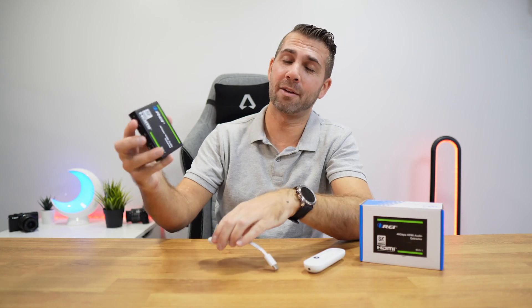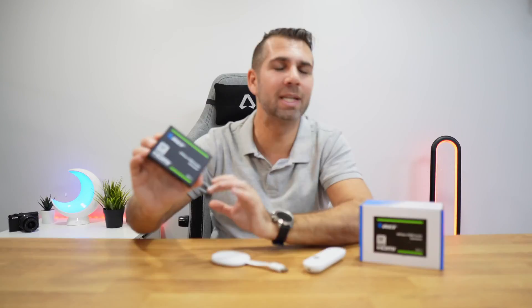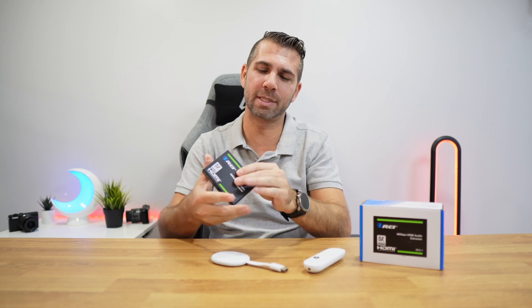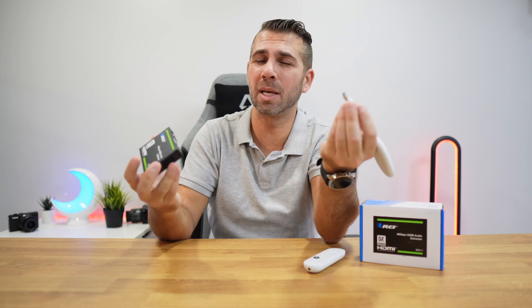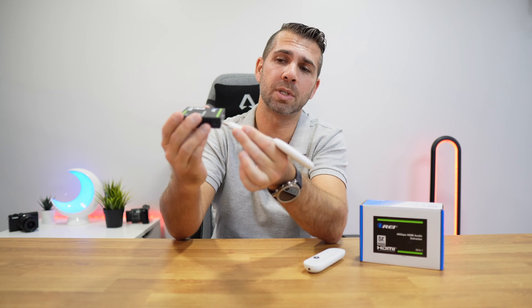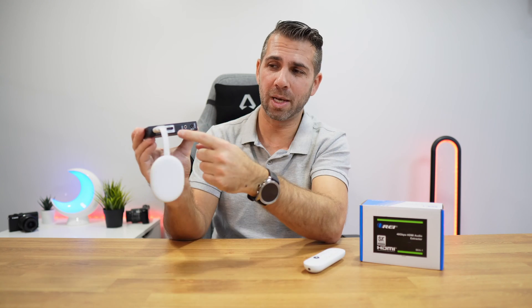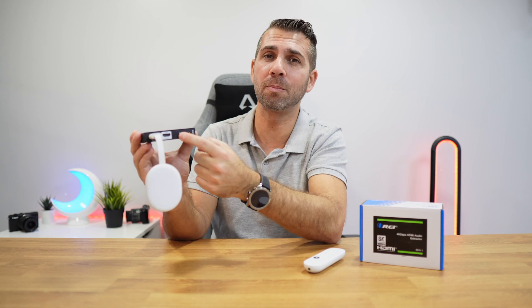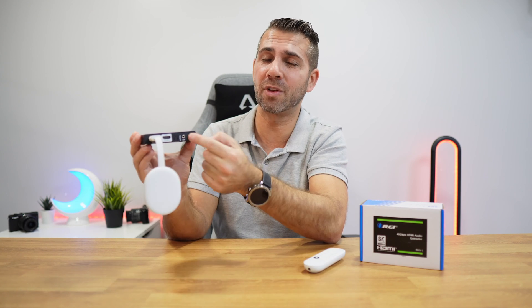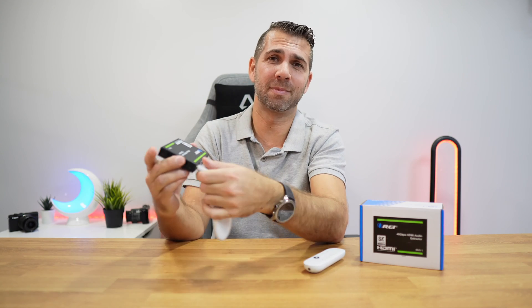The solution we have today is this audio extractor. It's really simple — any device with an HDMI output, not only the Chromecast but also an Apple TV or any other device, can be connected to the HDMI input. All of a sudden you'll have an HDMI output with ARC support, plus an optical output or even a 3.5mm jack to connect to any audio system you want.